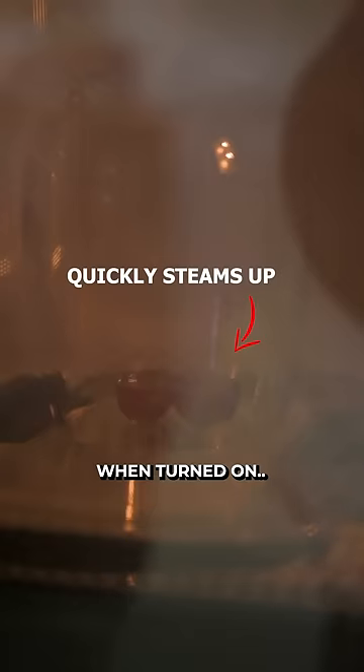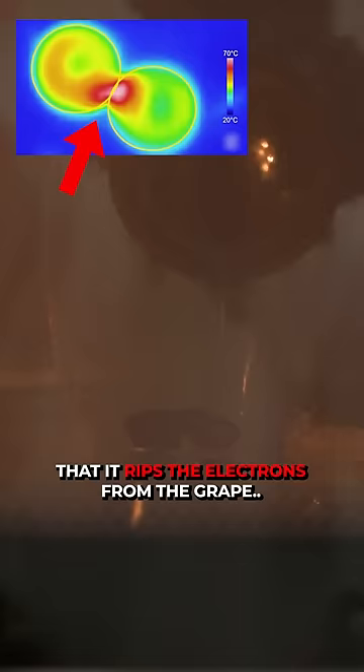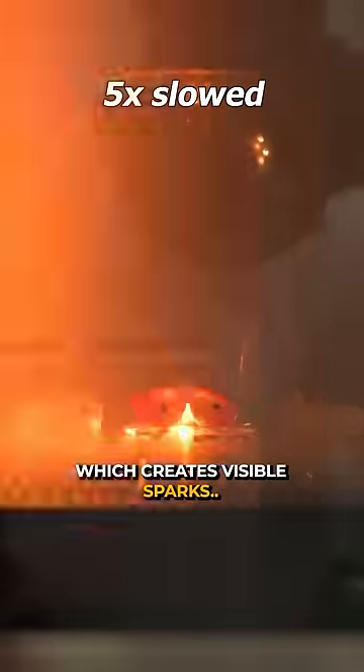Here goes nothing. When turned on, the connected skin acts as a hot spark and gets so hot that it rips the electrons from the grape, which creates visible sparks or plasma.